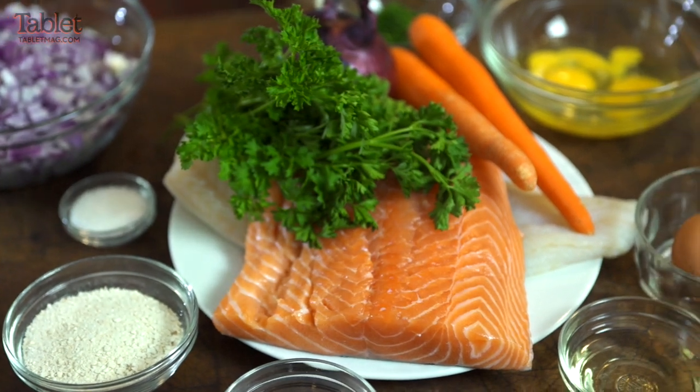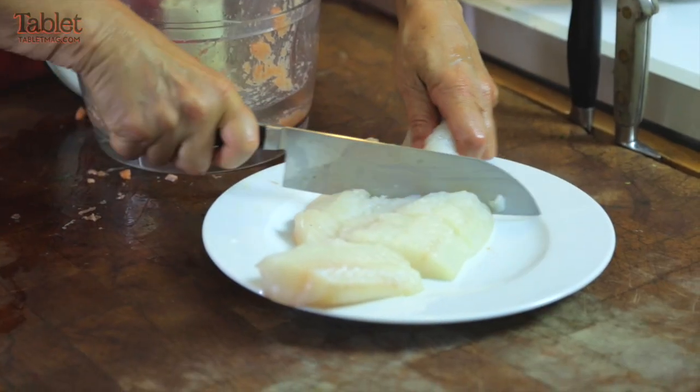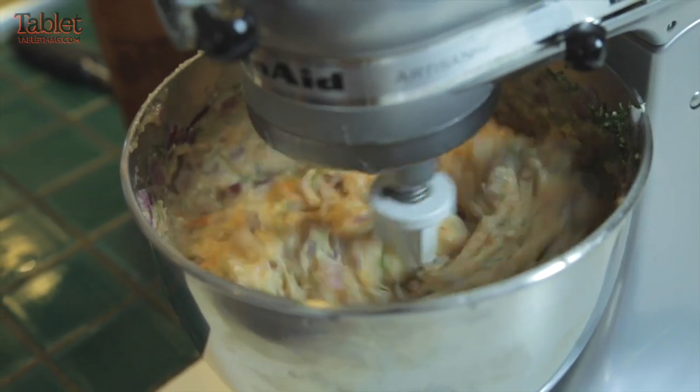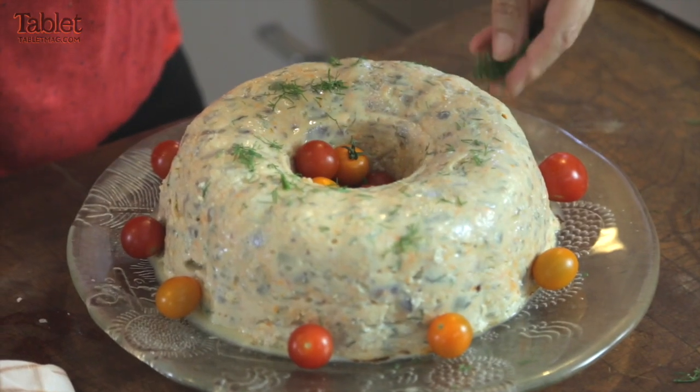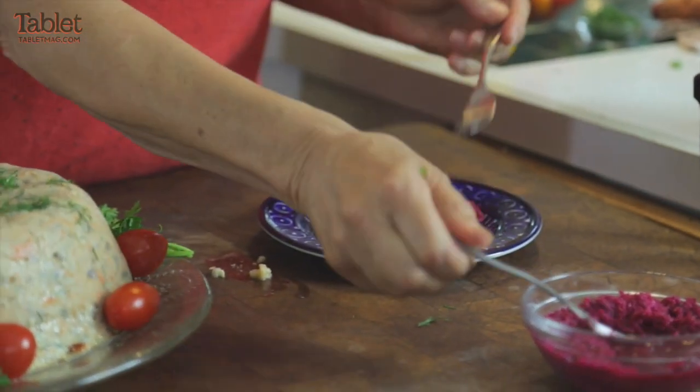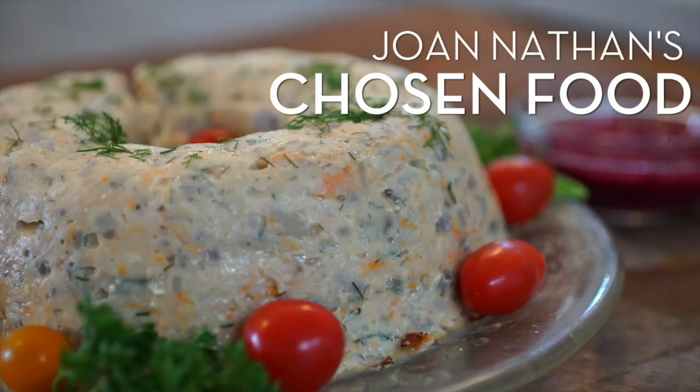I never liked gefilte fish growing up because all I had was this canned or jarred awful tasteless variety. But it's really just the word that sounds awful, and even if you don't like gefilte fish, you'll love the horseradish. When people think of Jewish food, gefilte fish has to be at the top of the list.